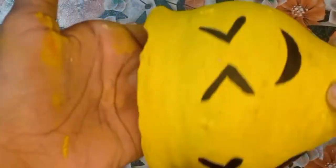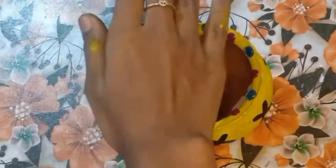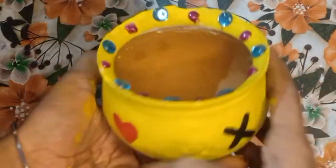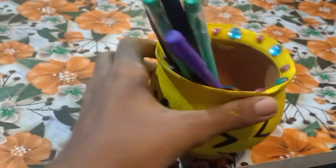Look guys, our pot is done! You can keep it like this, or you can also use it as a decorative piece. I have added some glue gun dots and stones. You can also use it as a showpiece or flower vase. You can also use it as a planter or paint holder.